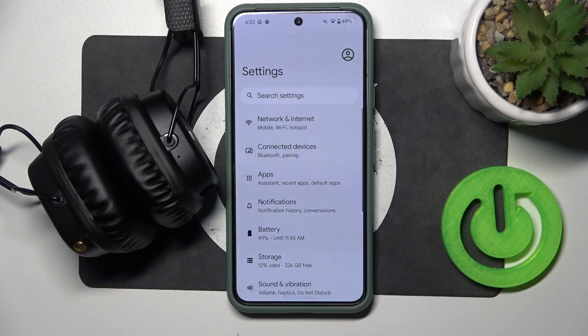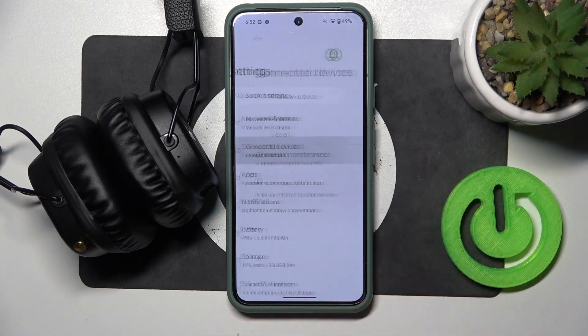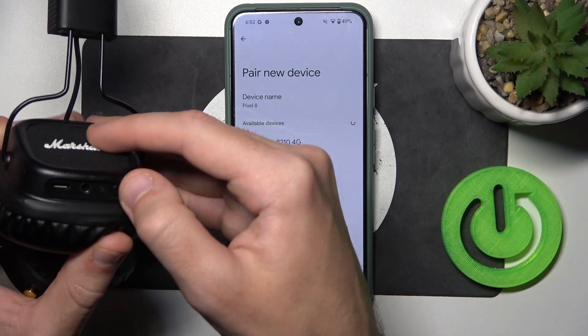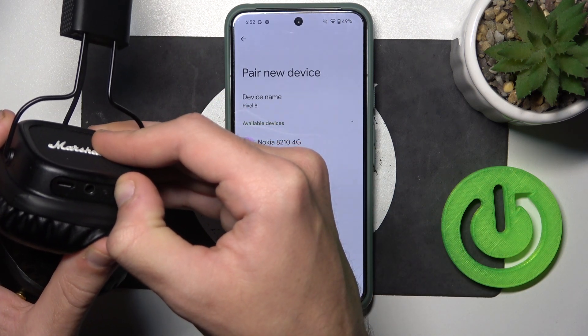You have to start by opening settings, then go to connected devices, now click pair new device, and after that press and hold the power button on your headphones for at least 4 seconds.